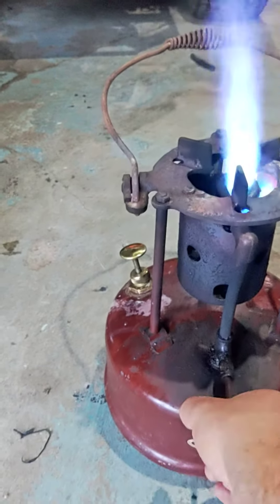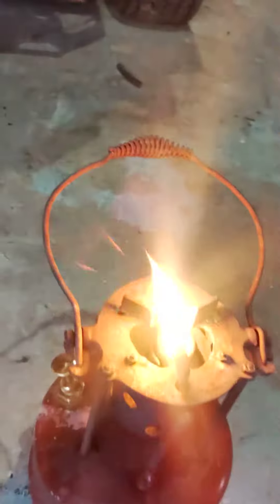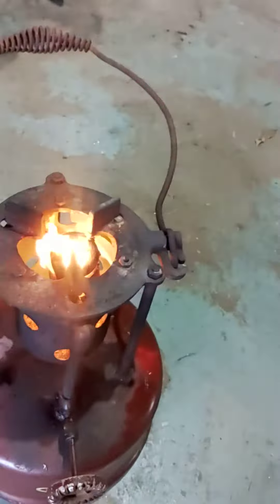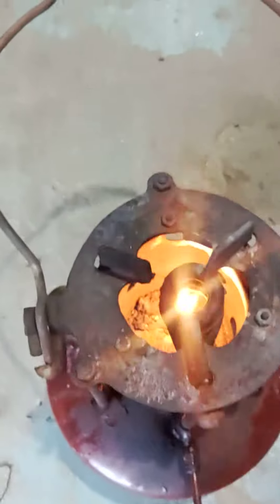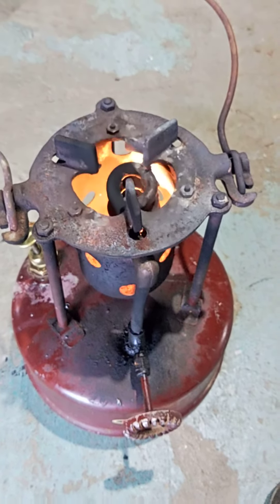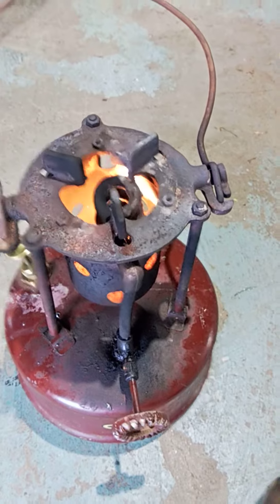Shut her off — just wait for it to calm down for a second. But you can see the coil-type generator that it has. I do want to do a little more clean-up work on it, but it does run really good. Thanks for watching.